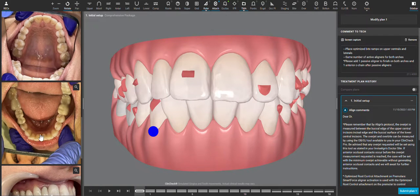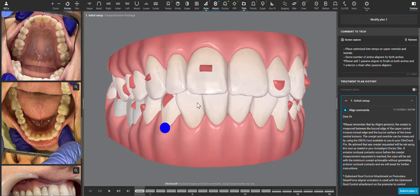Hi, I am looking at this case with the goal of creating space around this upper right lateral to match the contralateral side, and that's absolutely something we can do with Invisalign.